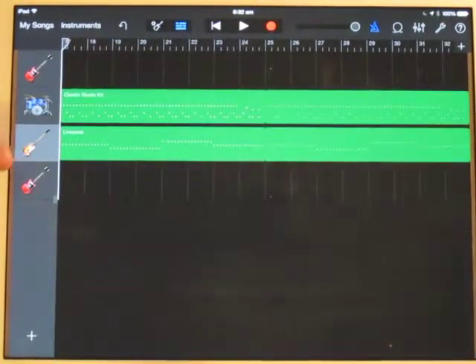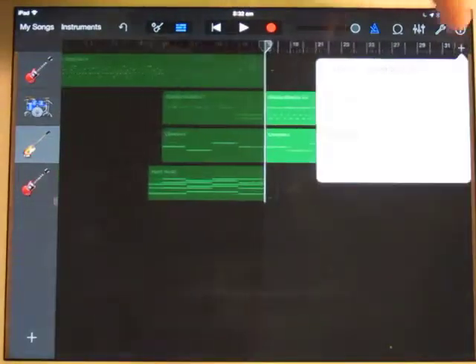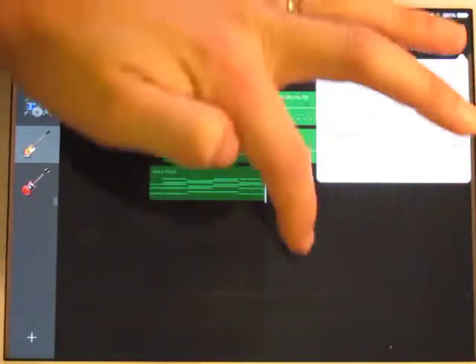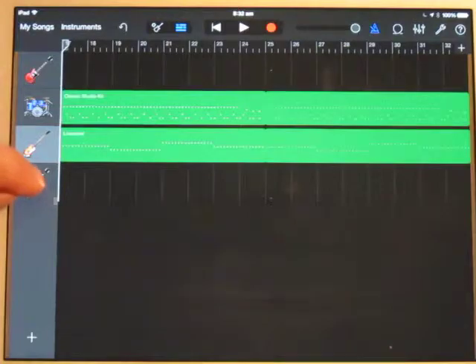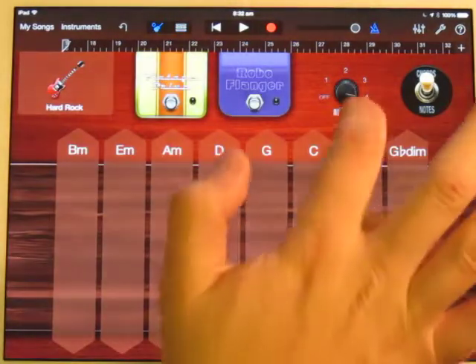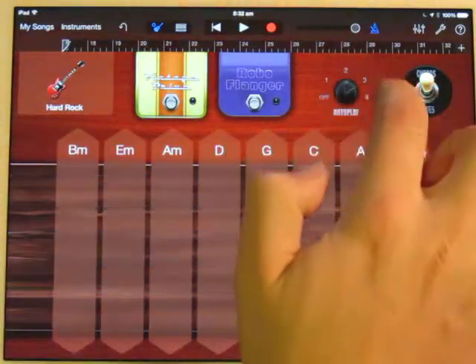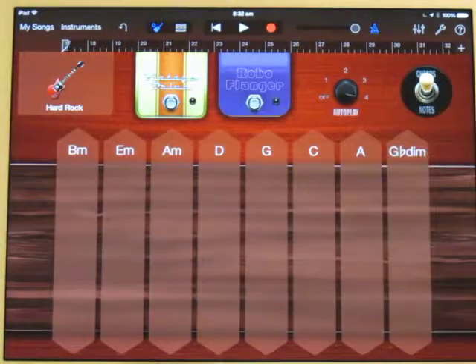In this next part I'm going to show you how to record the guitar for the verse. So I'm in section B, which is my verse, and then I'm going to go to my second guitar part. I can use autoplay for this, so on hard rock I'm going to set it to autoplay number 4.